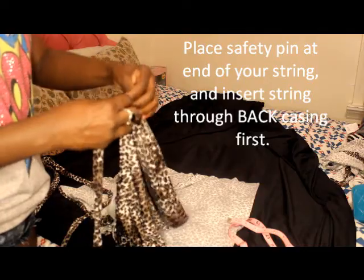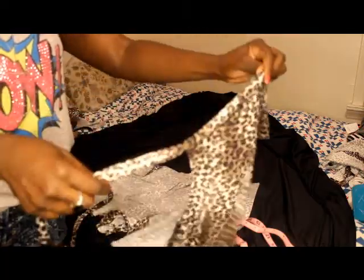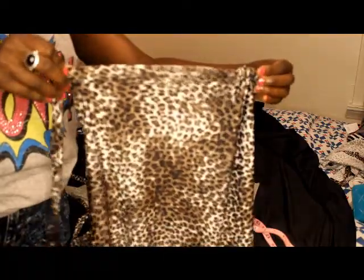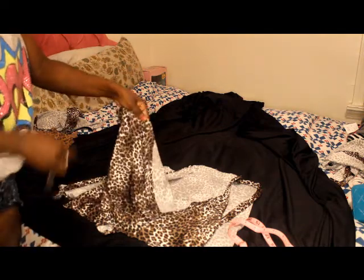Put a safety pin at the end of your string and put that right through the casing so you can feel it going through, just like that. You'll feel the safety pin — just pull that through. I'm going to go through the back part first. Okay, look — you see that? It's going through there. You can see how it's coming together — that's the back. Pull it all the way through until it's even.